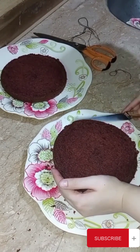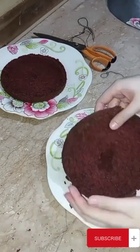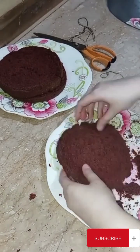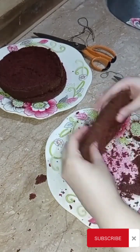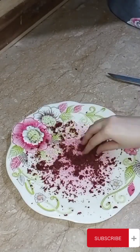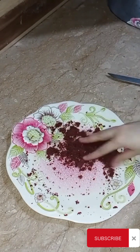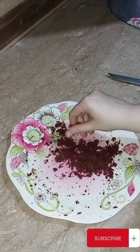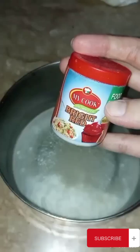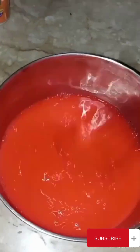I cut the cake and then applied the color along with a cream coating. I made the cream on the bottom, then on the other side, and put it on top of the cream as well. I made it on the sides and on the top, and then added our gel decoration here. I made a layer of cream on top of the cream.